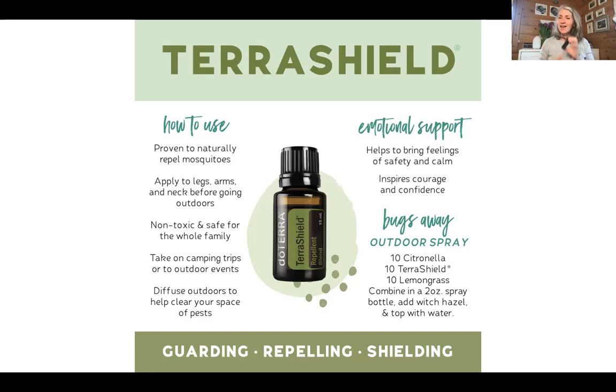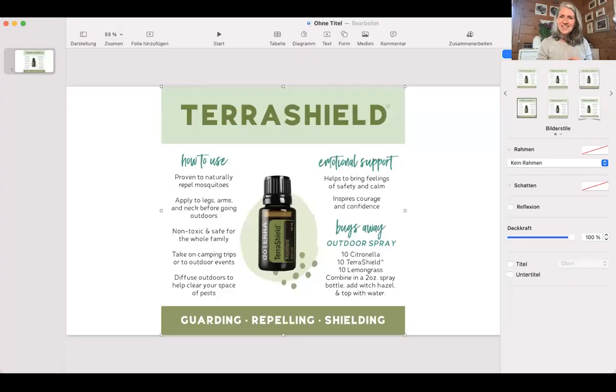I'm excited to hear your experiences with TerraShield and how you like it. As I said, it doesn't smell like an insect repellent that you're usually used to. Thanks for watching and until next time, bye-bye.